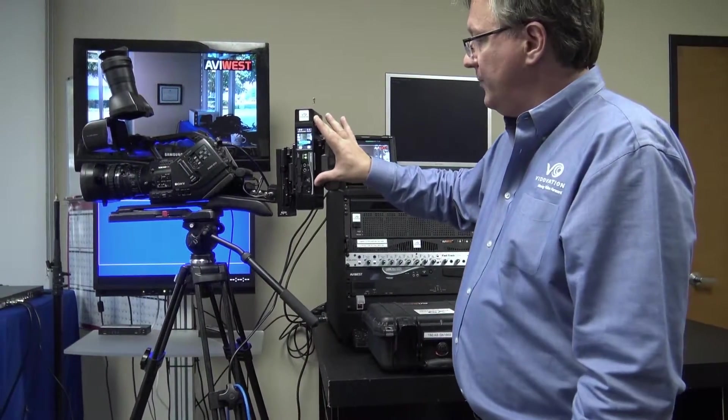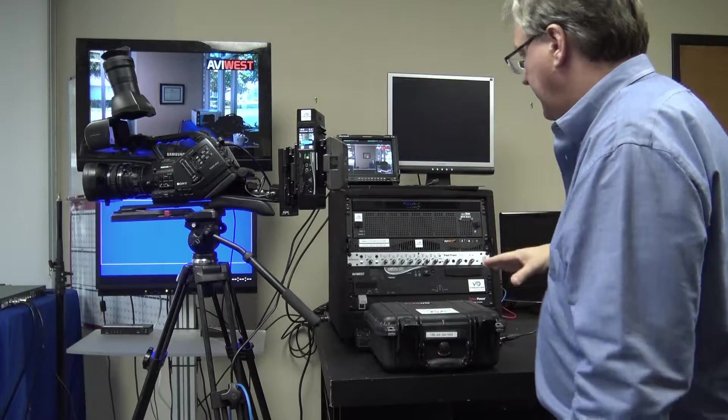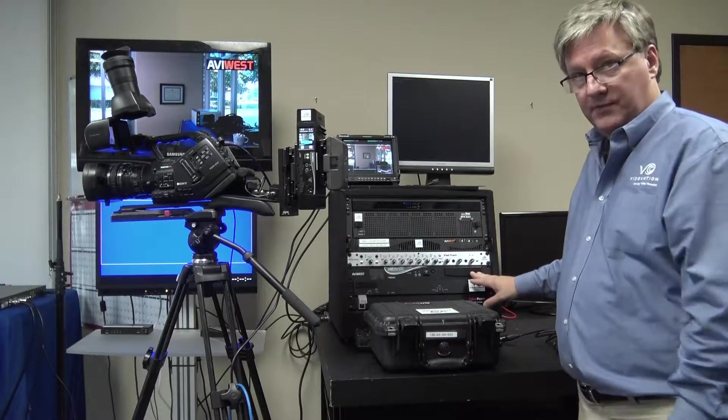This unit could also be put into a backpack — I can show you that in a moment. It can also be rack mounted in a truck.